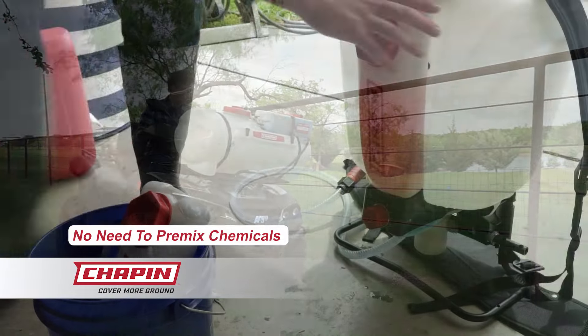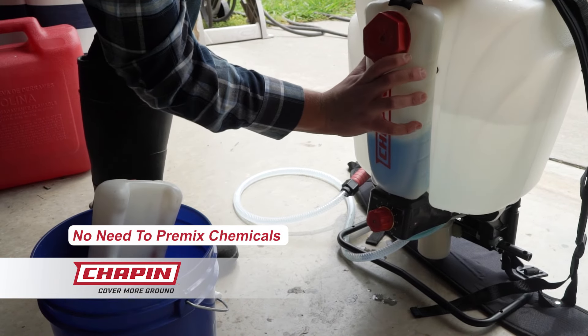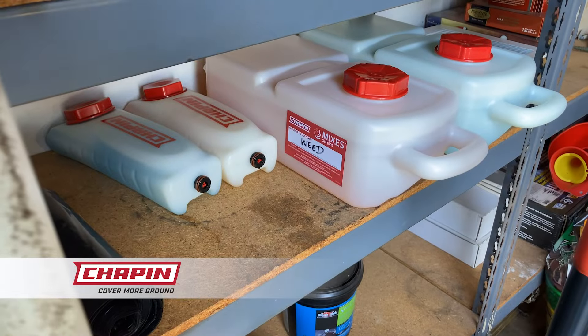No need to pre-mix chemicals. Mixes on Exit is the two-tank system that does it for you. Switching concentrates on the fly to spray for weeds, pests, or just fertilize is easy. Simply store what you don't use for another day.